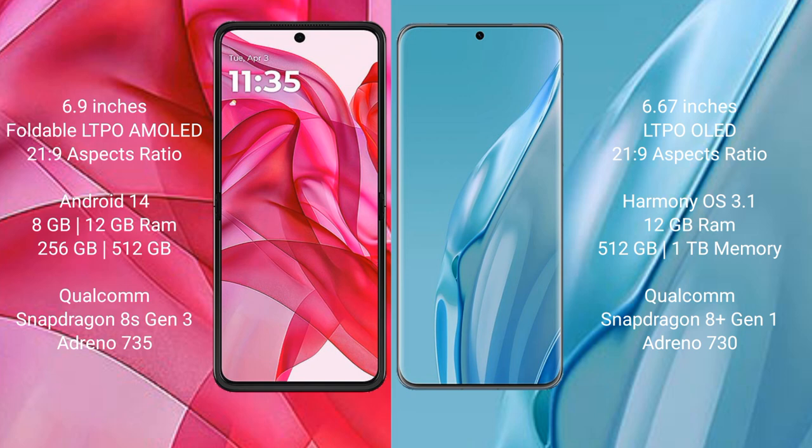The Motorola Edge 50 Ultra runs on the MyUI 14 operating system, while the Huawei P60 Art runs on the HarmonyOS operating system.